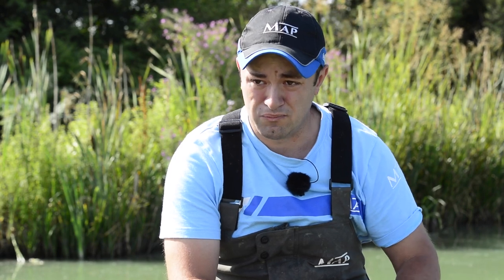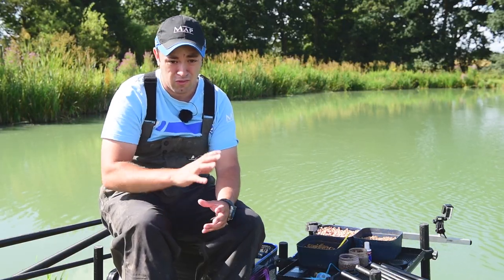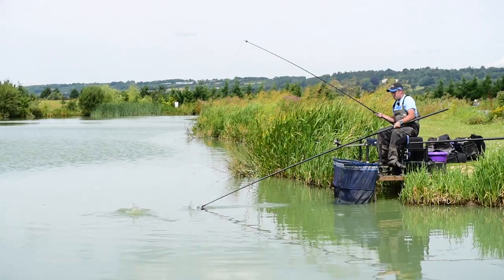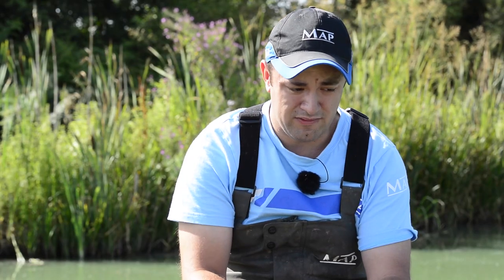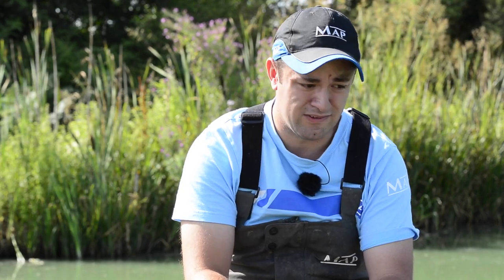We've come here today to Monk Lakes in Kent and we're going to be having a look at how to get the most from fishing on a short pole. It's a method that is best built up across the first three hours of your match, and you'll be looking to catch a big weight of fish in the last couple of hours. We're going to be looking at the tackle, the rigs, the bait — everything you need to know.